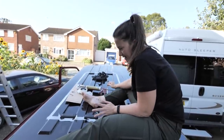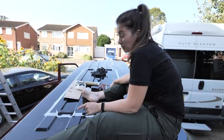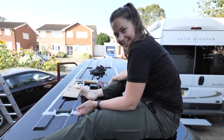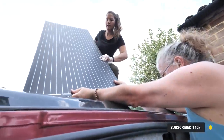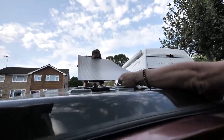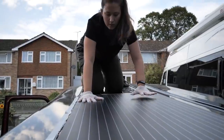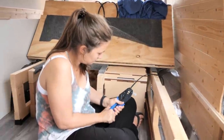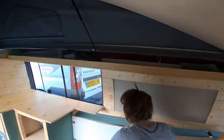We left the glue to set for about half an hour or so, then got the solar panel stuck on, making sure it was lined up with the hole. We left the glue to set on the solar panel overnight and had a well-earned beer. The next day we hooked up the solar to the power system, installed the inverter, and added some more homely touches so it's all ready for its big trip.